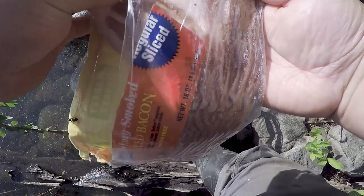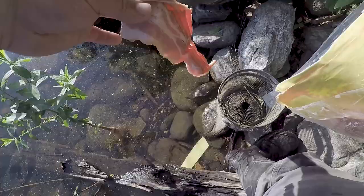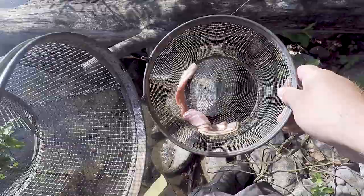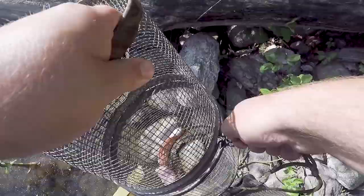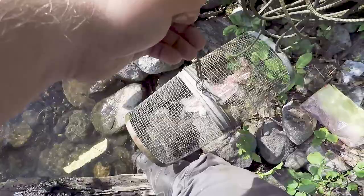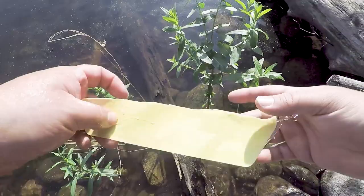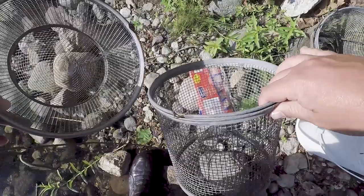For trap number two I'm going to put in four slices. It looks pretty good and rocky here. Hopefully one of these traps gets pretty loaded up — that would be ideal. How could they even resist that greasy goodness? The second trap is tied off to this little plant here.